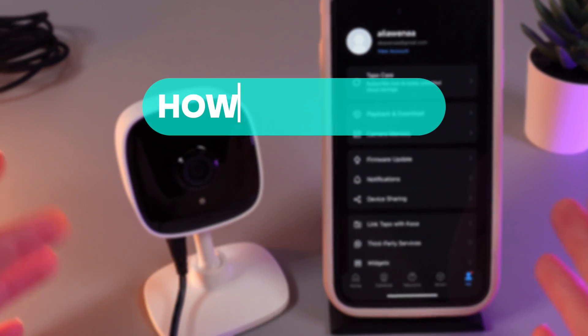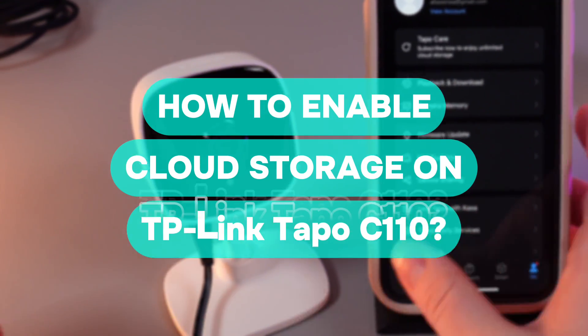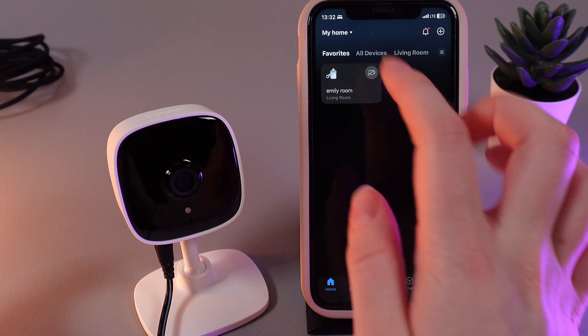Hi there! In today's video, I'll show you how to enable cloud storage on your TP-Link TAPO C110. Let's get started. As a first step, we would need to open the TAPO application and then choose our camera.